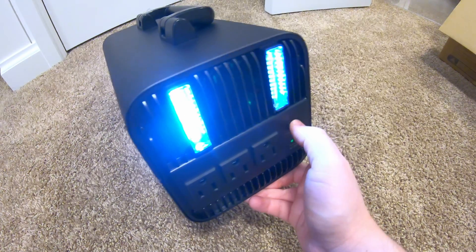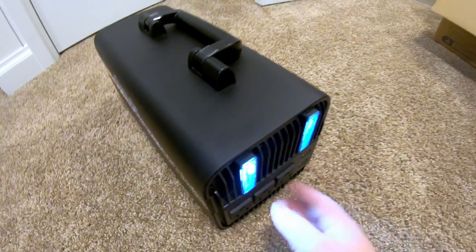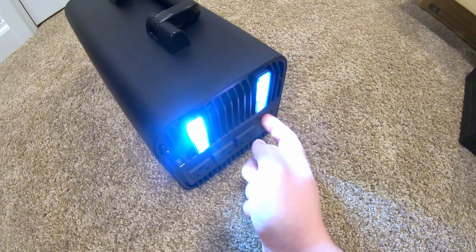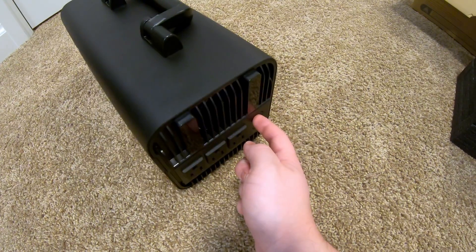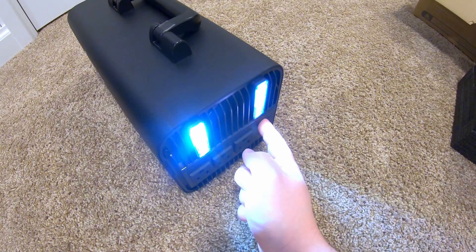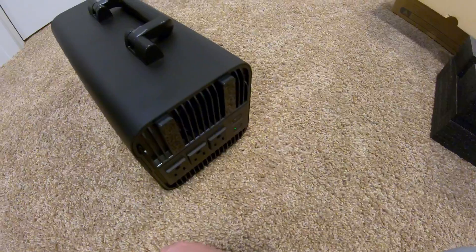The light is pretty nice. It turns on low — these two lights right here — then it steps up a notch, then it starts to flash, then it does strobing, and then it goes off.